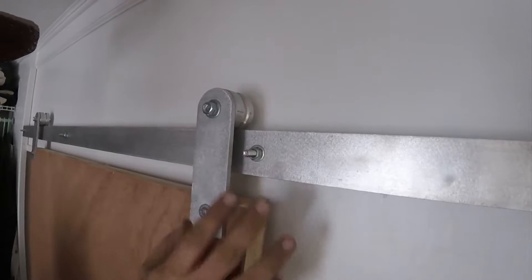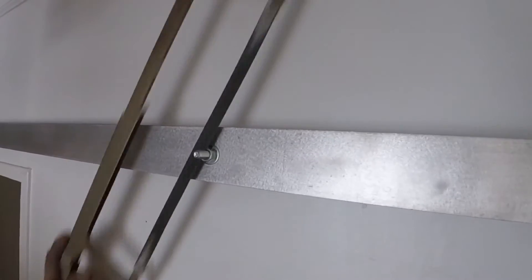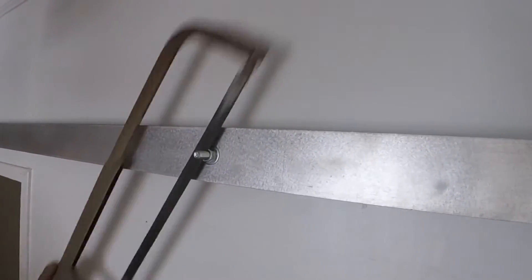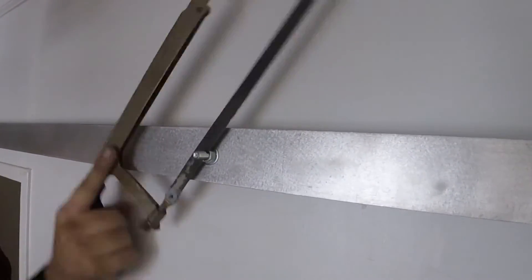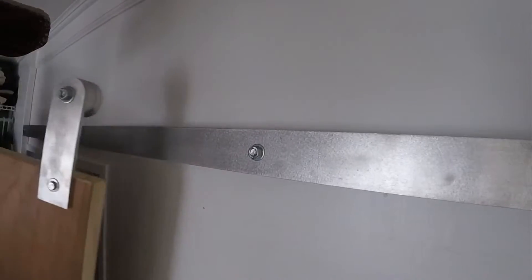This is pretty much it except these bolts here stick out too far. I was going to use an angle grinder but being that it's our bedroom I didn't want to send sparks everywhere, so I just used a hacksaw.